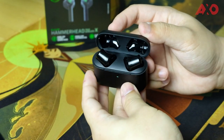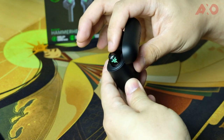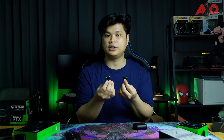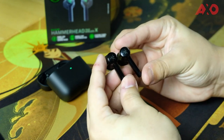Taking the earbuds out, you'll immediately notice that the Razer logos on the earbuds are green backlit — but no, they are not RGB. They're not RGB Chroma or anything, just green backlit. Still a pretty cool feature to have, though a bit concerned about the battery life — but we'll get to that in the full review. So these are the Razer Hammerhead TWS X earbuds.